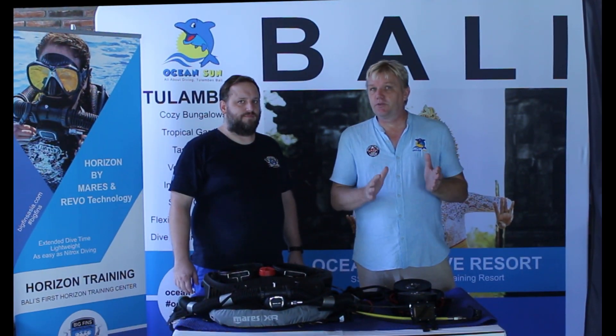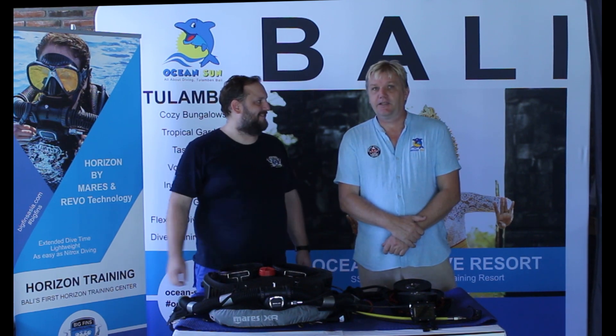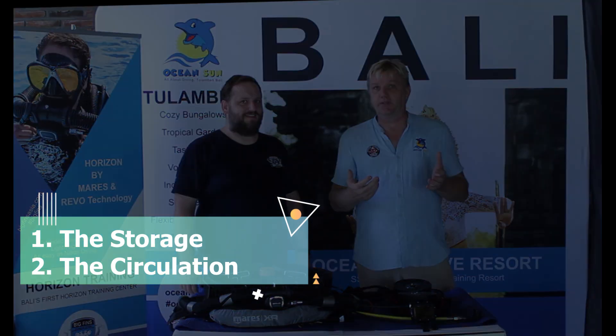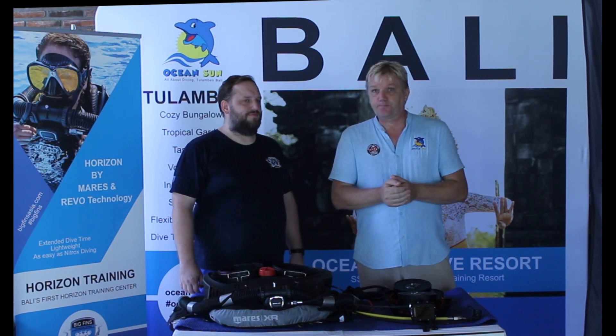Let me explain the basic function that makes a rebreather stand out. A rebreather is actually not much more than a plastic bag from which we breathe. Here we only see the storage and the circulation. Breathing moves the air, which describes the circulation. This circulation takes place between the lungs and the plastic bag, and we do not lose any air to the environment, which describes the storage.